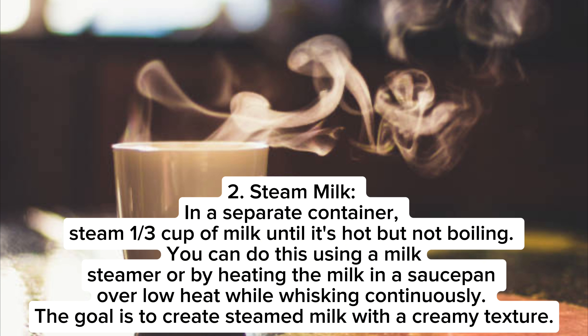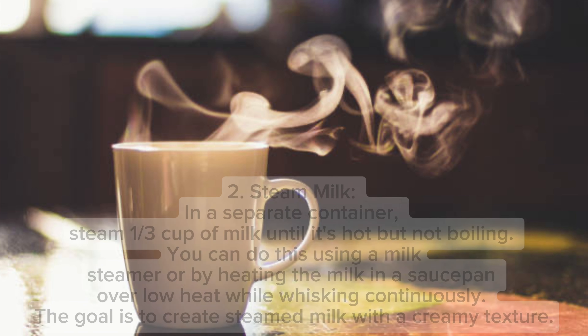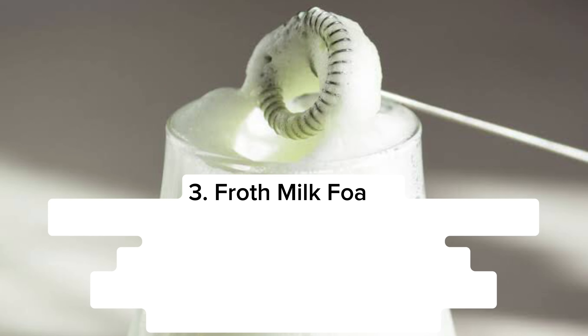Step one: brew espresso. Start by brewing a shot of espresso using your espresso machine or a stovetop espresso maker. Step two: steam milk. In a separate container, steam one-third cup of milk until it's hot but not boiling. You can do this using a milk steamer or by heating the milk in a saucepan over low heat.